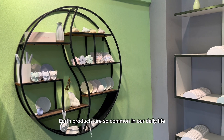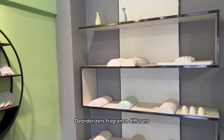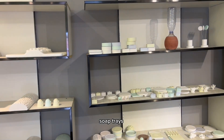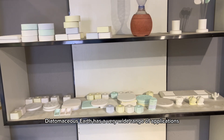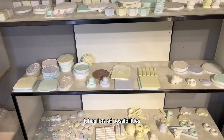Diatomaceous earth products are so common in our daily life. For example, moisture absorbers, deodorizers, fragrance diffusers, coasters, soap dishes, flower pots, etc. Diatomaceous earth has a very wide range of applications — it has lots of possibilities.